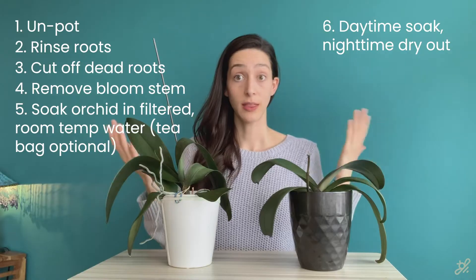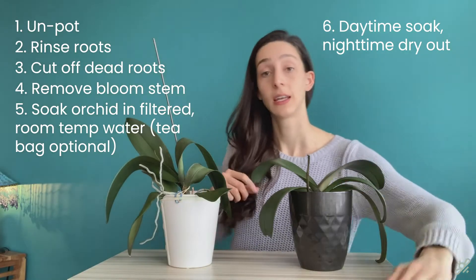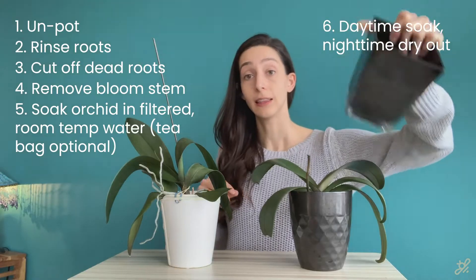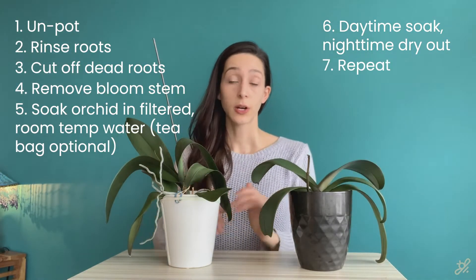Let it soak for the daytime. At night, take your orchid out and put it in a different container that is dry — let it dry out overnight. In the morning, fresh water, and repeat. That's a super quick rundown of the instructions. If you want to follow along while I take care of this orchid and go through all the steps with more details, just continue watching.